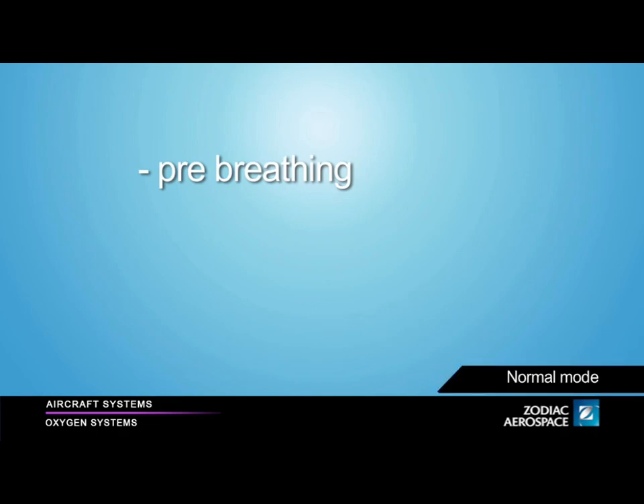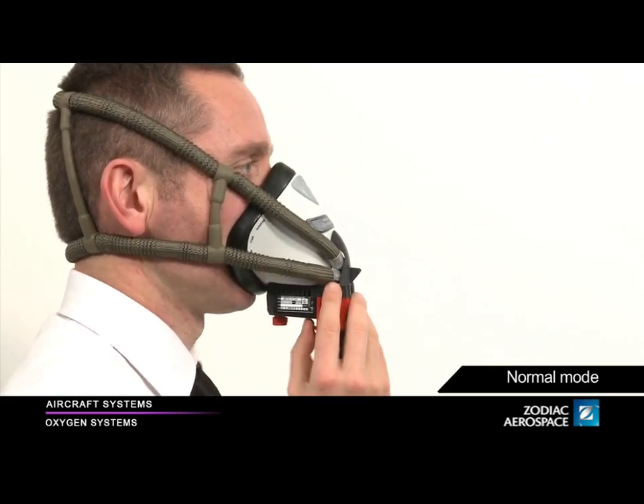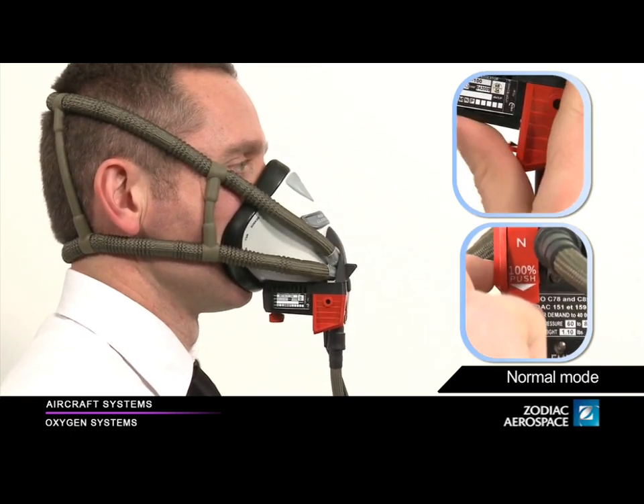The normal mode must be used when you perform pre-breathing or after emergency descent when diversion altitude is reached. To activate the normal mode, pull the dilution rocker downwards.